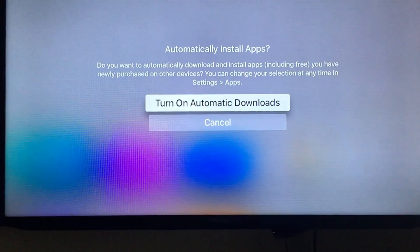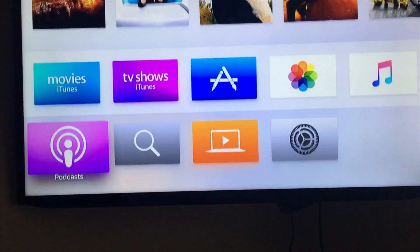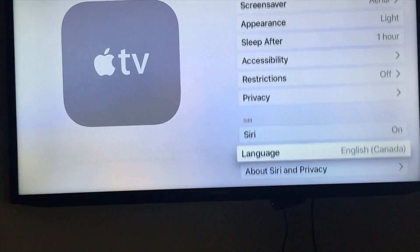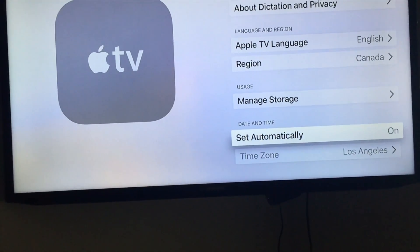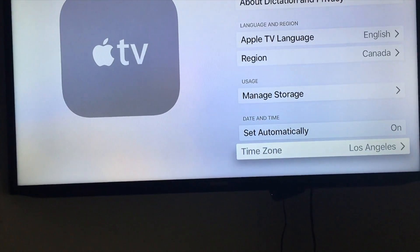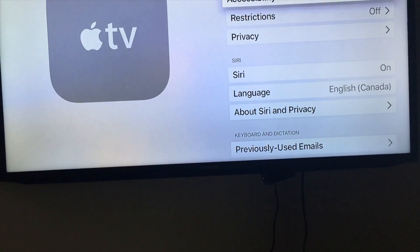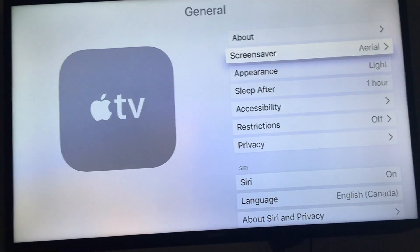The setup is now complete. I recommend turning on automatic downloads, though you can turn that off if you like. The first thing I recommend after setup is going to Settings. Under General, you'll find Siri — you can turn it on or off at any time. You can also change your language and make a lot of other changes from here. Settings is more important than you might think.